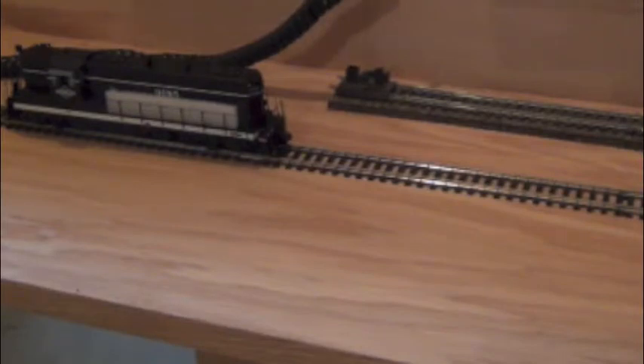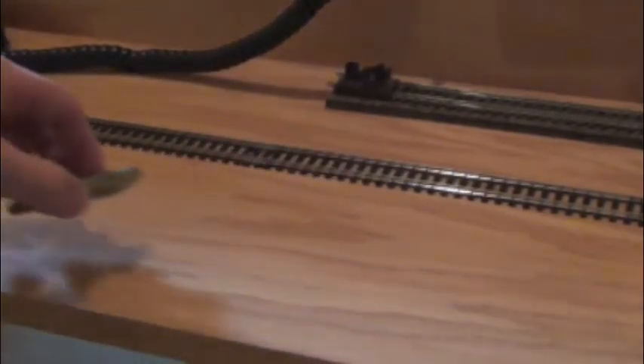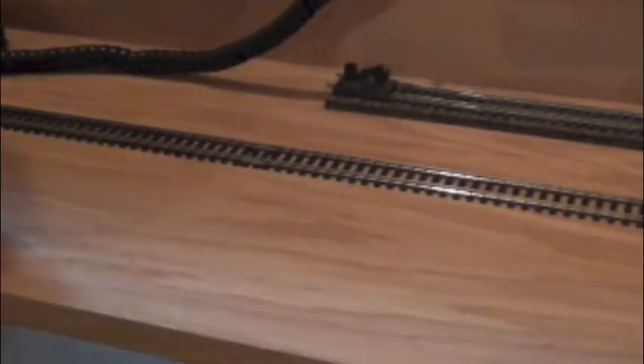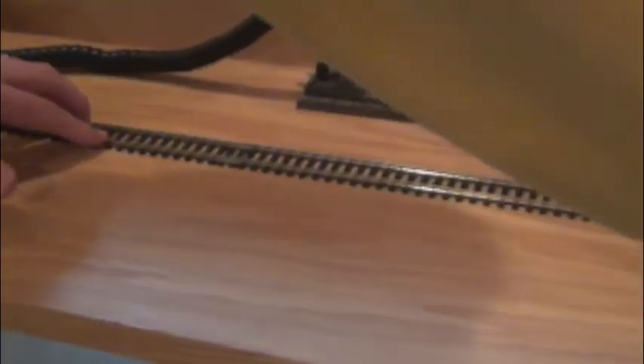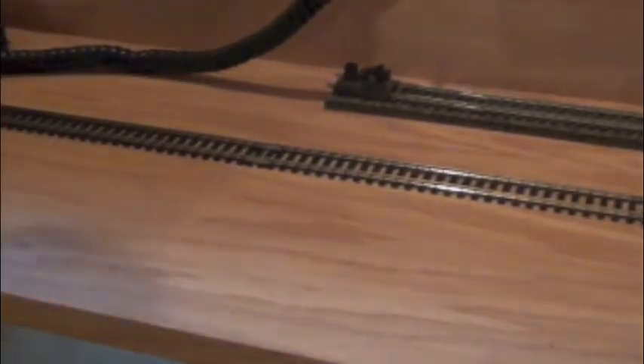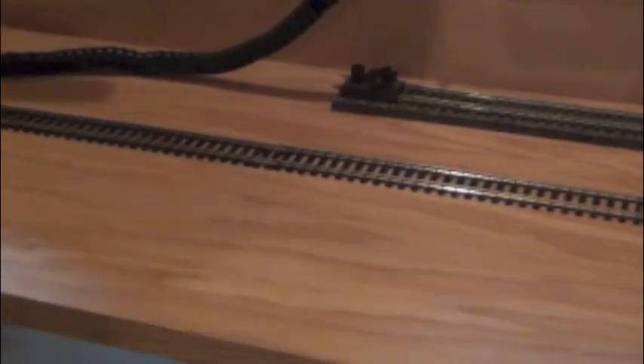This is brand new track and brand new rail joiners — it's clean. I'm going to pause the video and take my Bright Boy to it and see if that helps. I've used my Bright Boy on the track and then took an alcohol Q-tip to make sure we didn't have any dirty wheels on the locomotive. There might have been a little bit of stuff on there but nothing too bad — probably just came from the factory. Let's drop the locomotive on one more time.